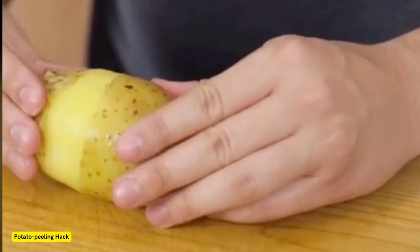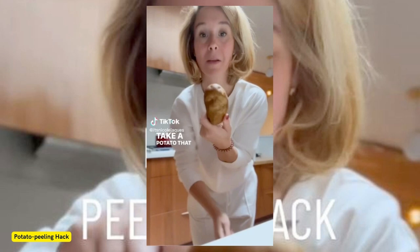Jacques' video has since racked up a staggering 1.4 million views, with hundreds of impressed comments. Some people claimed they had never thought of this hack and vowed to try it. "I was dreading peeling potatoes on Thursday. Thank you," one person wrote.